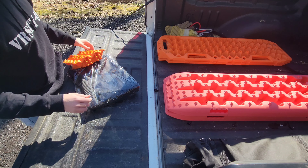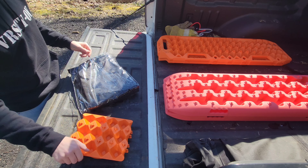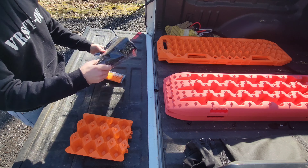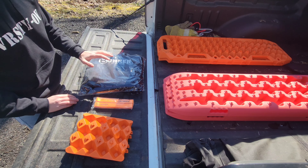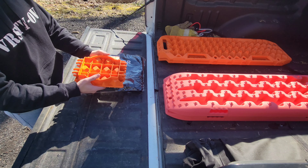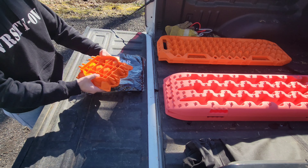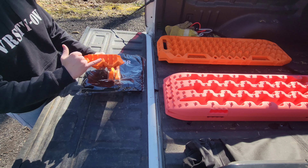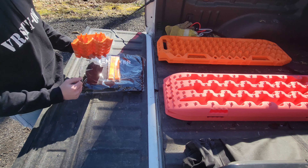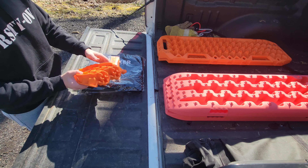Other than the recovery boards themselves, you get a couple of extra items in the package. This item — which I'm very happy to use — is going to be a stand for your high lift jack, but it also acts as a connector to put both recovery boards together at the same time. And I'm hoping we'll make use of that today.